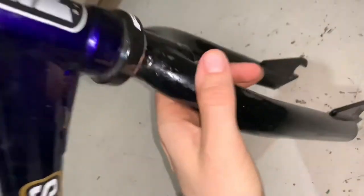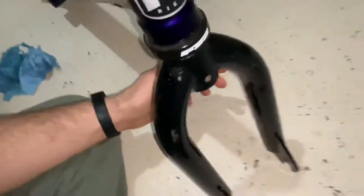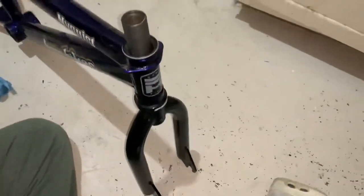We've now got this NyQuest Chromo Straight Shooter Fork undecaled. It's nice and pretty and clean. I'm ready for decals — so stoked. Let's get this frame set up complete.